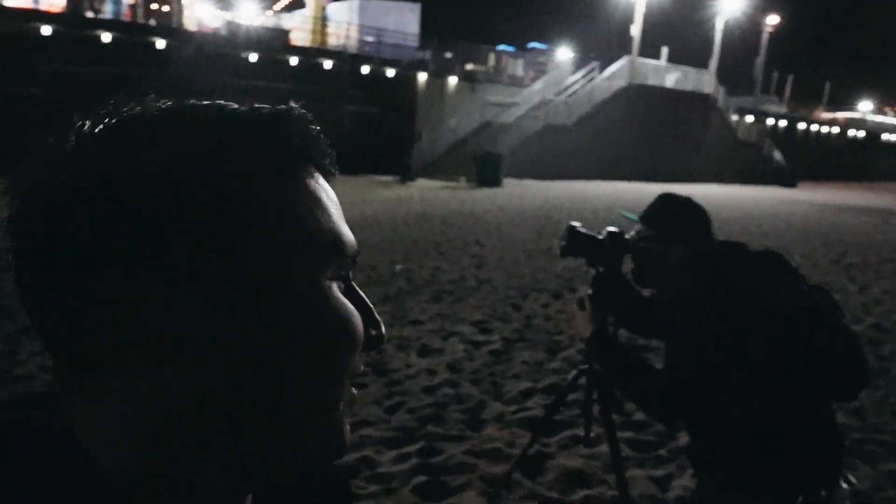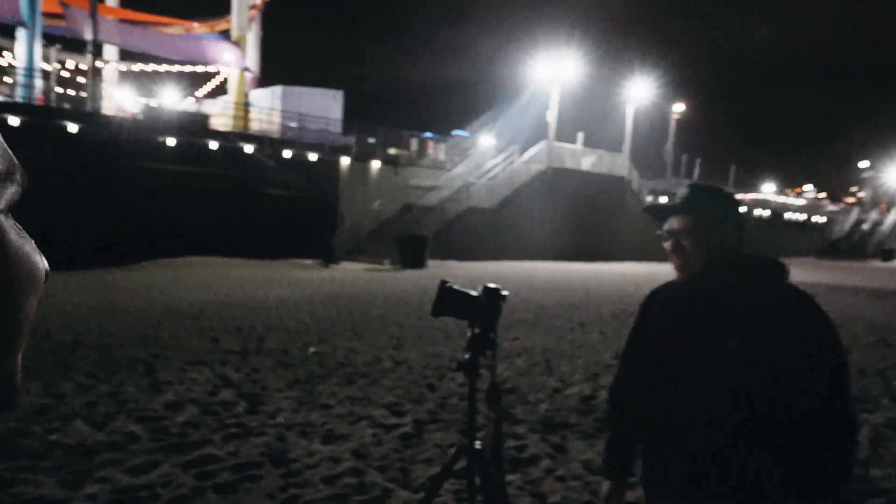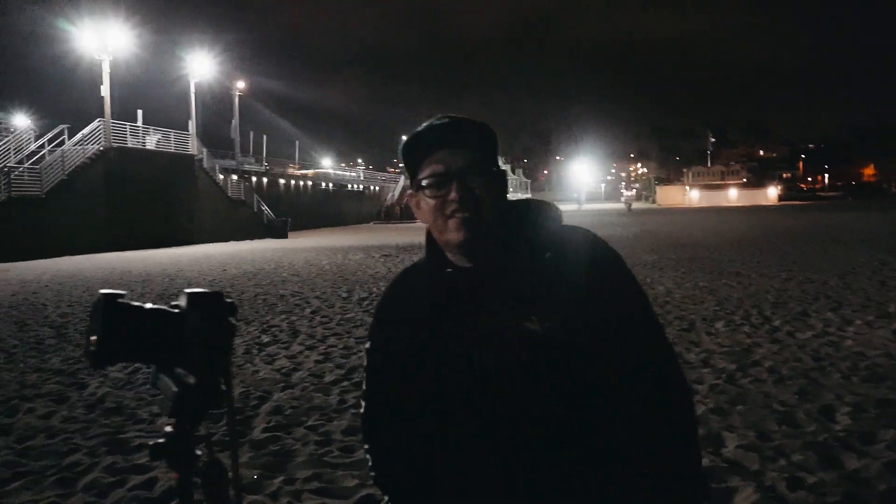Instead of randomly shooting like I did last time, I used the light meter. I'm going to chill out and wait for these exposures to develop, which should take about 15 to 20 minutes. In the meantime, Steve is going to handle some long exposure shots — he hasn't done this for a couple of years. Let's see what we get.